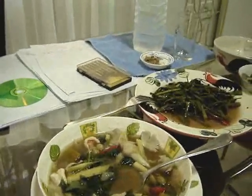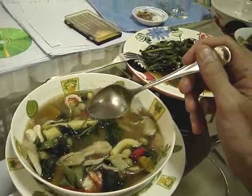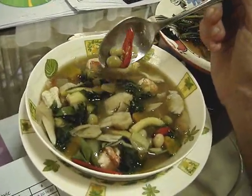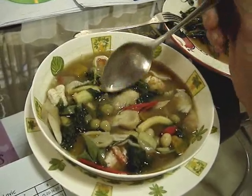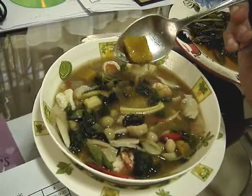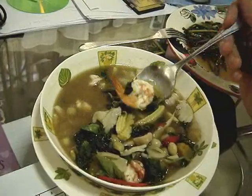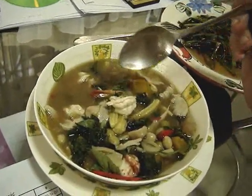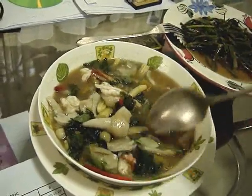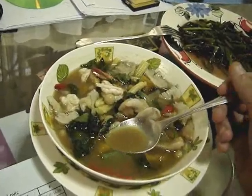Okay, we're sitting here at dinner and we have two things. This one is Gang Liang. It has mushrooms, red chilies, beans, green peas, pumpkin, and she put shrimp in it. I'm not sure if it usually comes with shrimp — sometimes it comes with dry fish, sometimes fish. Some green leafy vegetable and a little bit of onion. It's very good, very delicious. A little bit spicy.